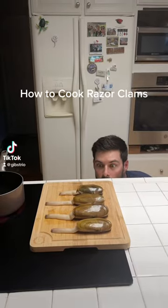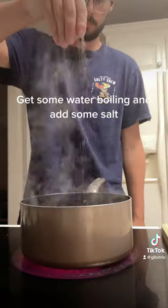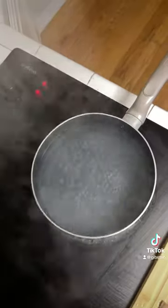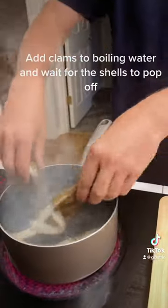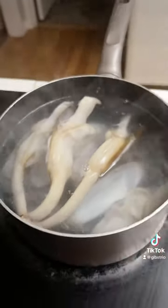How to Cook Razor Clams. Get some water boiling and add some salt. Add clams to boiling water and wait for the shells to pop off. It should only take a few seconds.